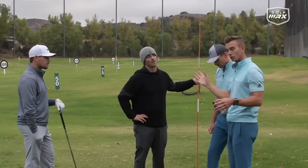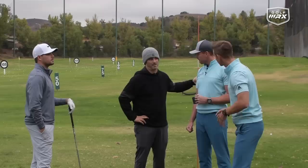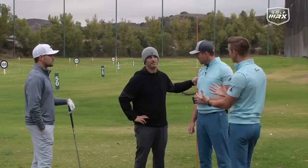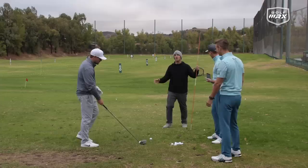You need solid contact, distance control, and controlling your curve to be a good player. It doesn't mean it's efficient — you can still play golf — but the preference is efficiency, solid contact, and max distance. If you've seen George's stuff on Instagram, the guys may look a little rounded, but there's a reason: keeping that balance point slightly back rather than getting too far forward.